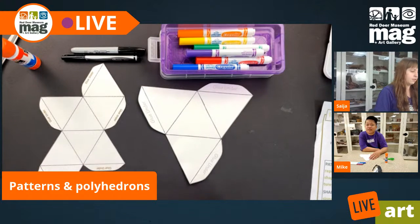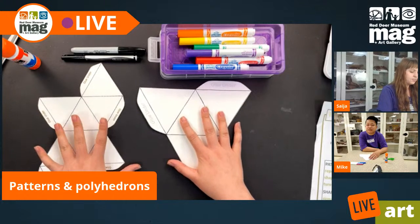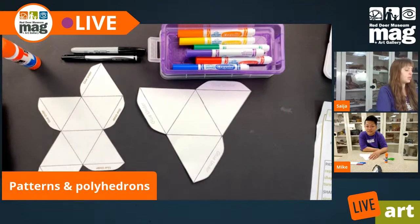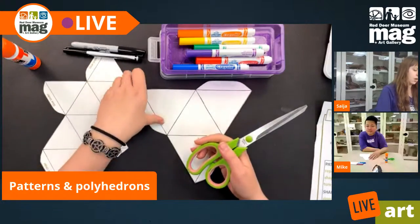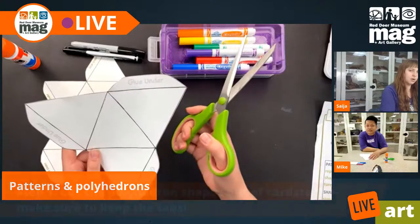If you're following along with us and have your templates already, that's fantastic. If not, you can always come back and watch this video after you've printed out some templates. So let's get started. I have already cut my shapes out, but the first thing you're going to want to do after you've printed out your templates is cut the excess paper off around them.